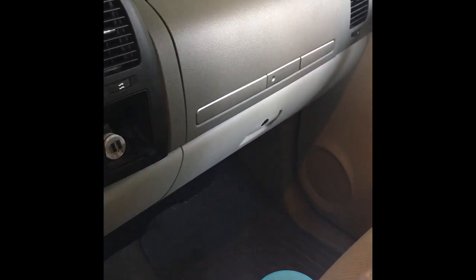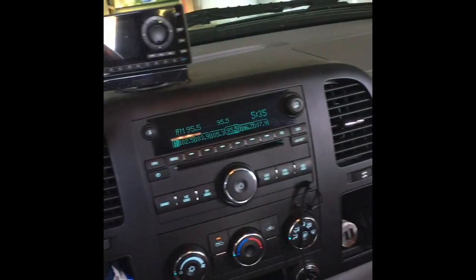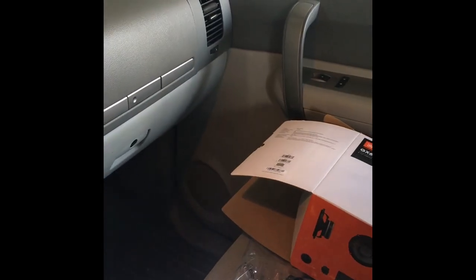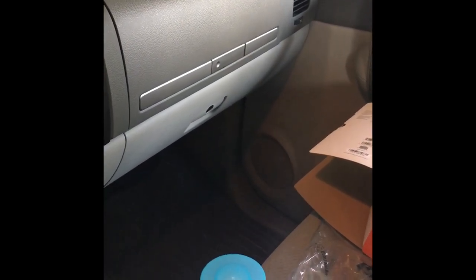I just switched out the door speakers to these JBL GX 600C — they're a component set by Harman Kardon and they sound amazing. If you ain't already done the door speakers in your truck, it's really really simple. I'm sure you can find videos on how to take a door panel out, take the door speaker out, and basically swap out the speakers.